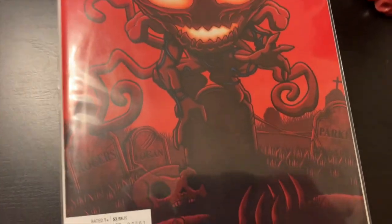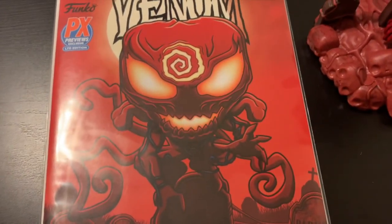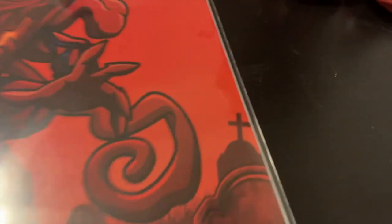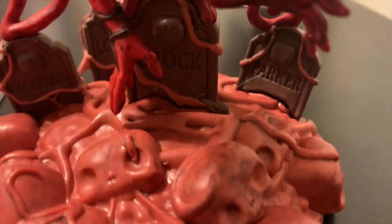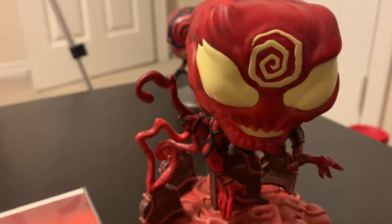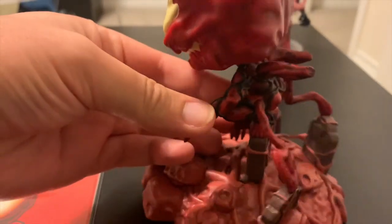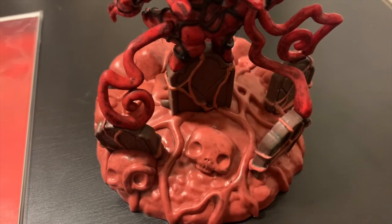Here is the Venom #27 cover with the Previews exclusive limited edition stamp. We see Carnage on top of Eddie Brock's gravestone, with the Rogers, Logan, and Parker gravestones around him. From the bottom up, we've got our skulls — Parker, Brock, Logan, and Rogers headstones. And here he is — Absolute Carnage. Turn this around and you can see the tendrils going off on all the different headstones.